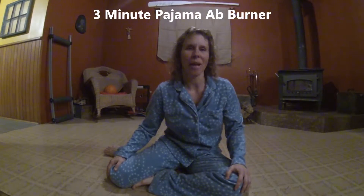Hey, it's Tammy and welcome back to Tammy's Fitness Jammies. Today we're going to do an ab burner. So you're going to lay down on your back and you're going to follow me and I'm going to tell you what to do. You should be in your pajamas because it makes everything feel so much better.